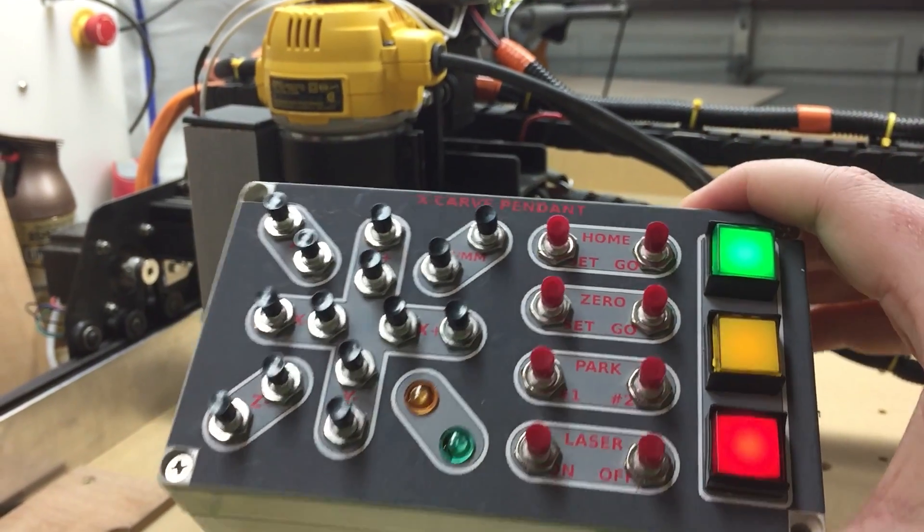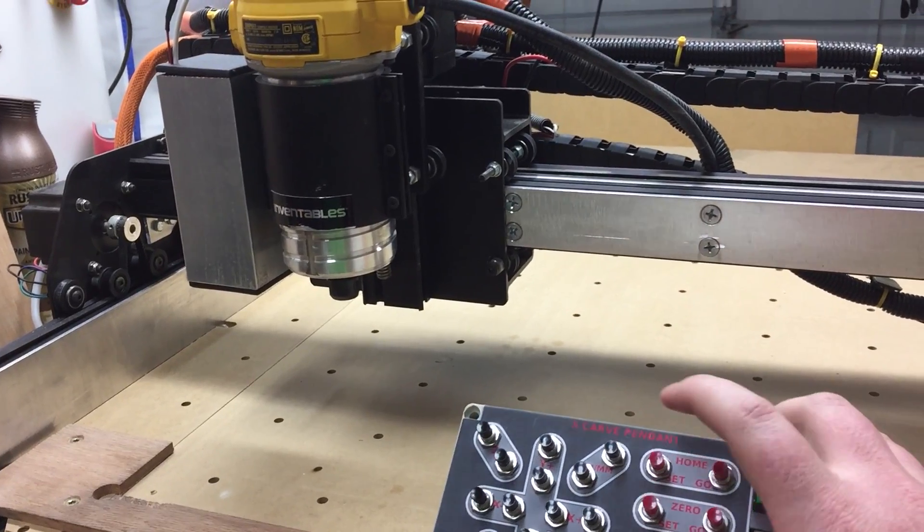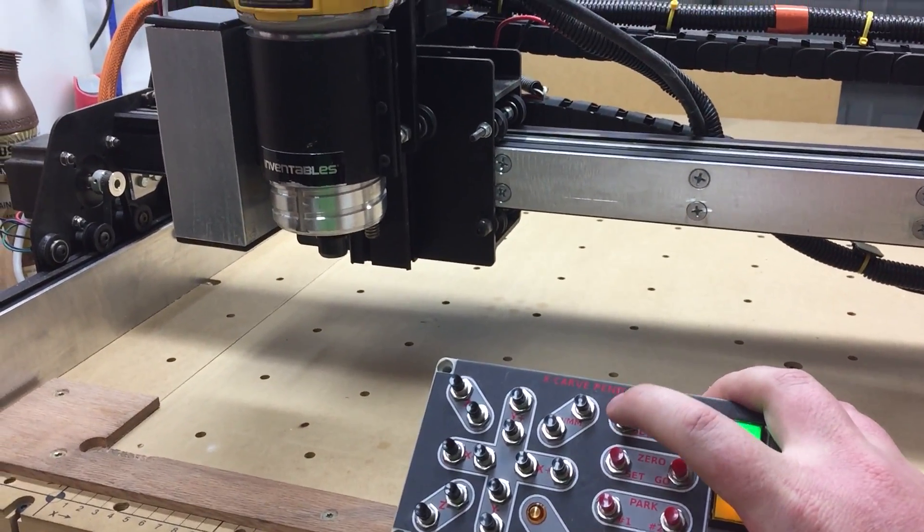I'm not going to show that in this video. I just want to show this real quickly — I've gotten it here kind of close to the front just to show you the home without having to watch the entire homing cycle. So here we'll home.